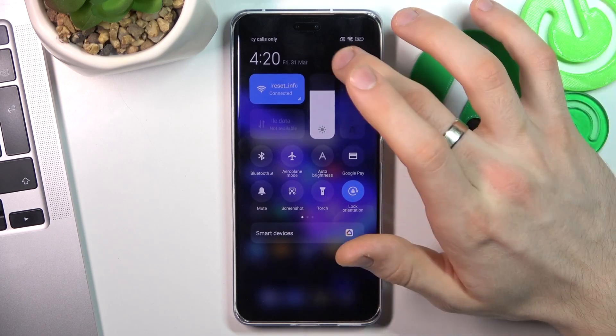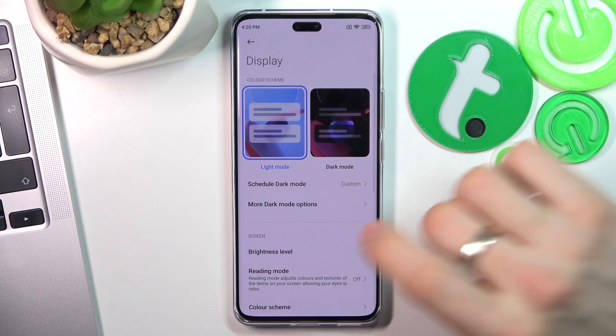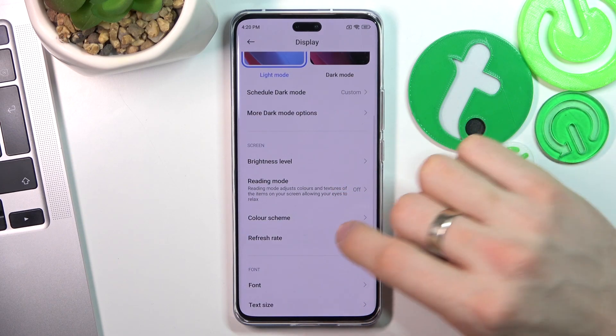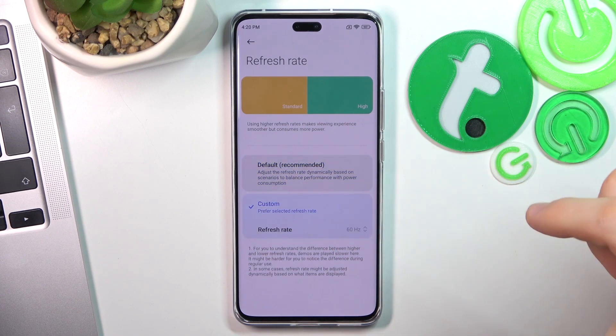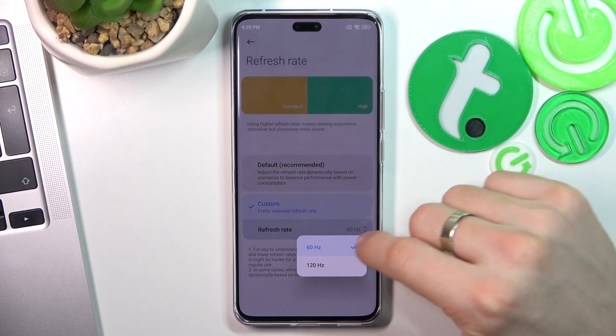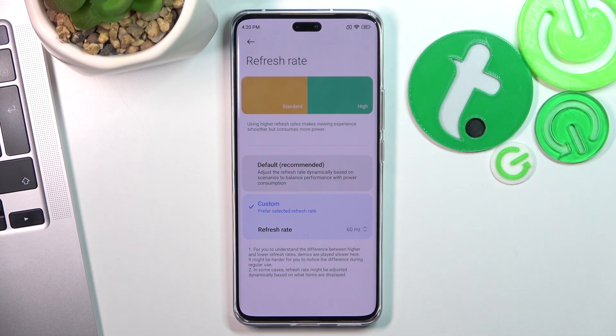The second thing you can do is open the Settings and go to display settings. Scroll down and find your refresh rate. As you can see it is set to default, but I suggest using custom and setting it to 60 Hz. This way your screen may not be as smooth, but it will really extend your battery life.